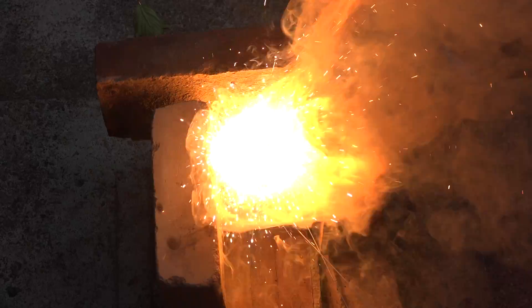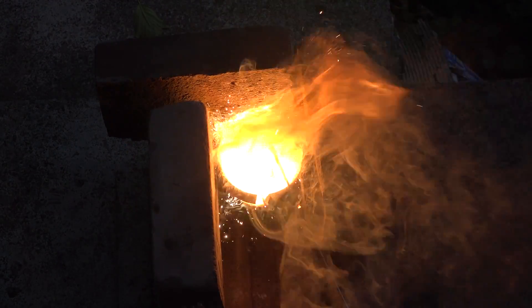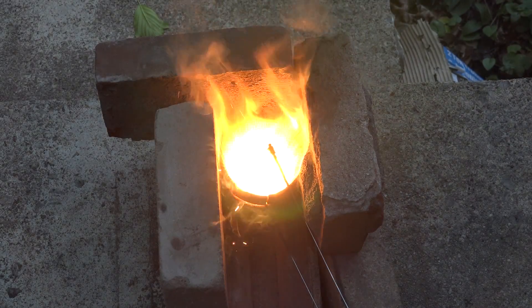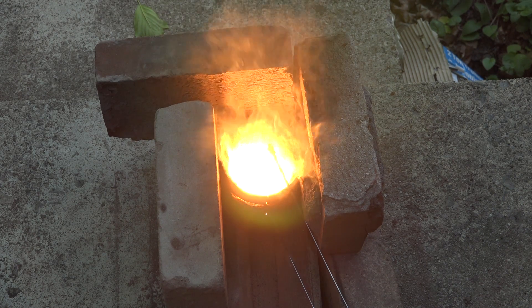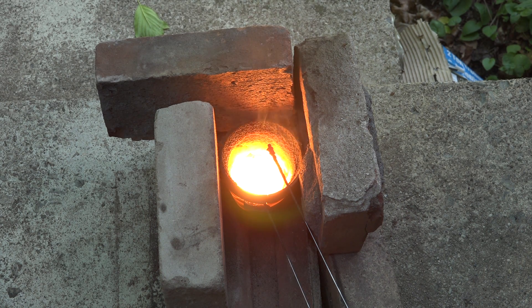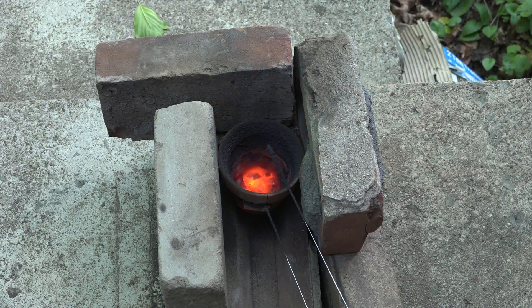Awesome. Interesting. The molten metal and slag didn't flow out. Maybe the surface tension of the mixture is too high to push through the gap between the flower pot and the brick. Oh well. I'm going to let that cool and see if I can get anything.